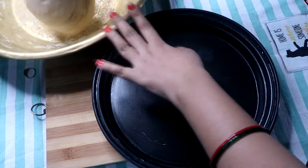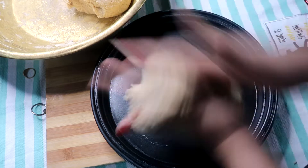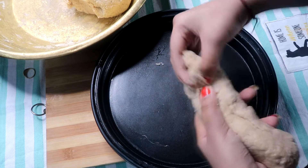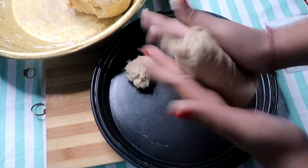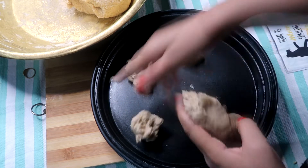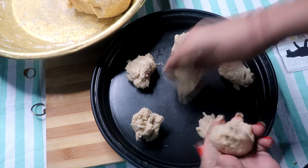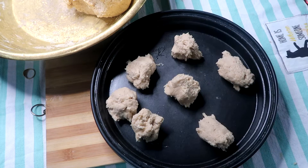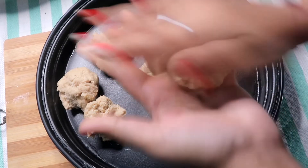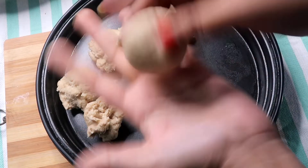We will divide the dough into portions as much as you need to make the roti. Then we will round the dough balls and press them to start rolling.